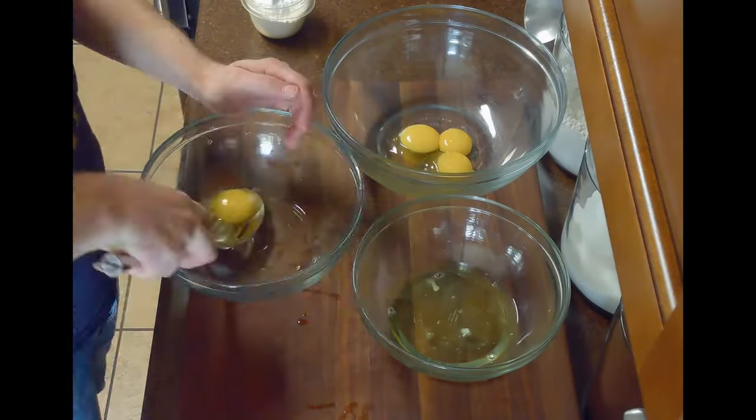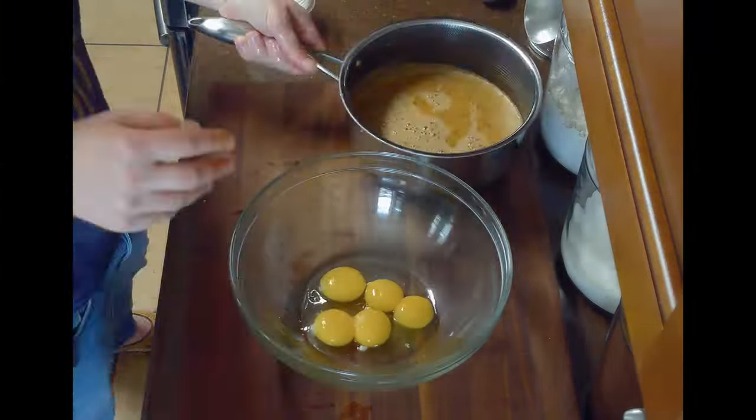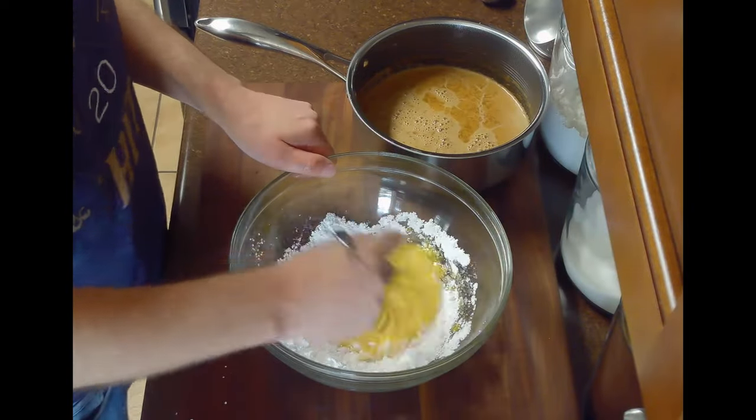Meanwhile, we'll separate our five egg yolks from our eggs and whisk together our egg yolks and three quarter cups of powdered sugar until pale and fluffy.